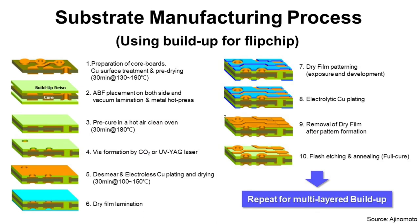This is the whole manufacturing process for a four-layer Flip Chip Package Substrate. I will explain one by one.